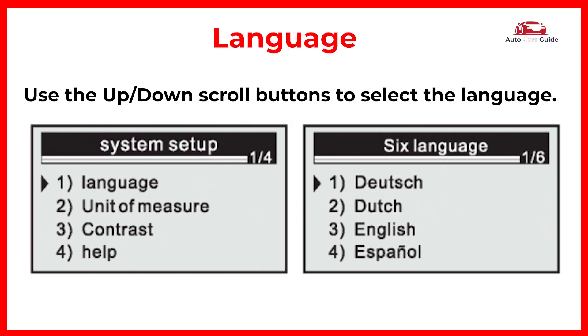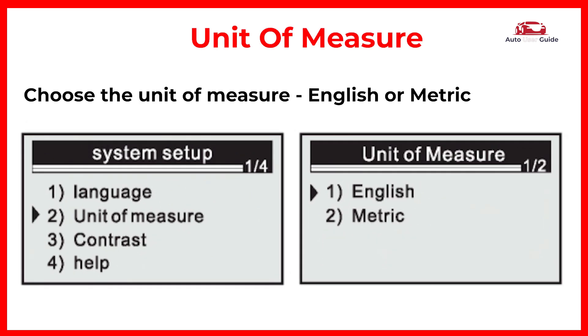Language: use the up/down scroll buttons to select the language. Unit of measure: choose the unit of measure.